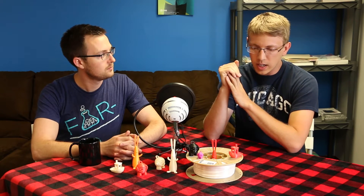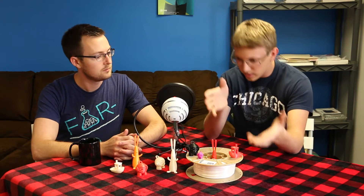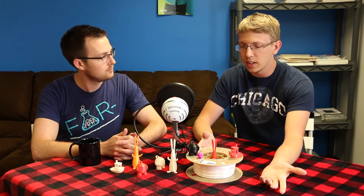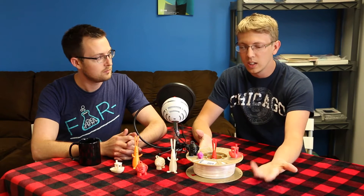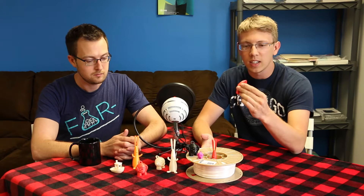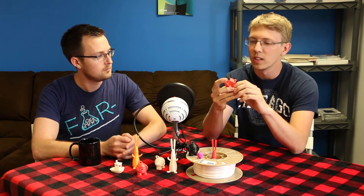We've actually been having a couple of people test it. We've tested it — and what you see here is just a fraction of what we have in-house for what we've tested it with. It's really a great material.